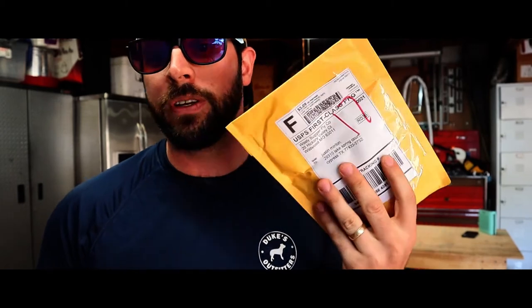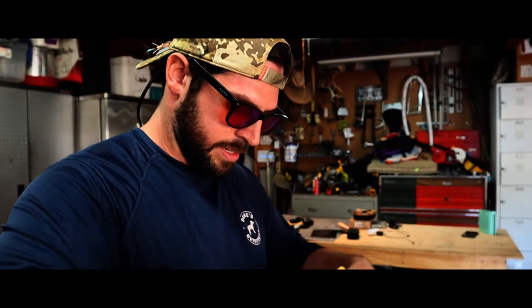Welcome back to another episode of Duke's Outfitters. Today I'm doing an unpaid review of a company I buy my flies from. A lot of people say 'you should tie your own flies, it's cheaper,' but no — I spent $40 and got about 40 flies from these people, and I don't have to waste the time tying them. I can't tie great flies and I don't want to mess with it — I've got construction and leather projects and all kinds of other things going on.